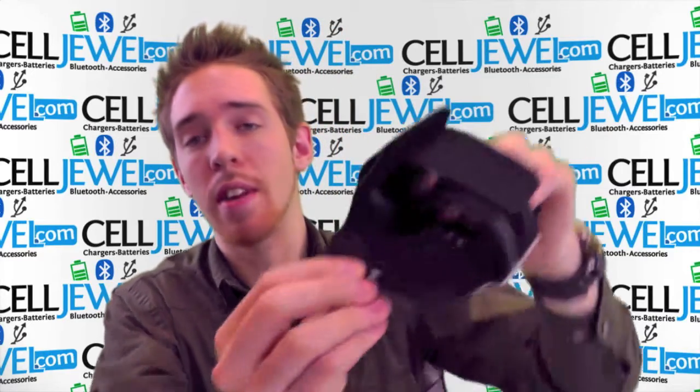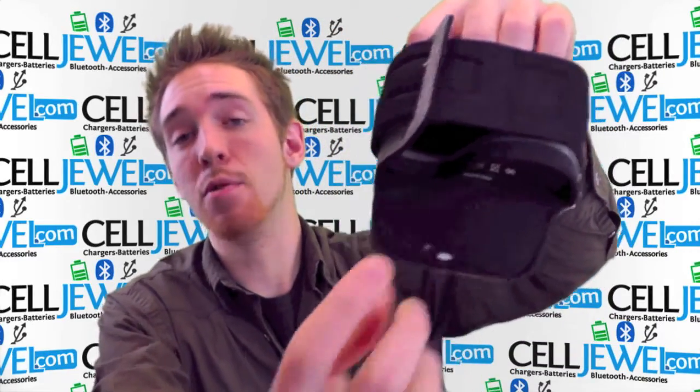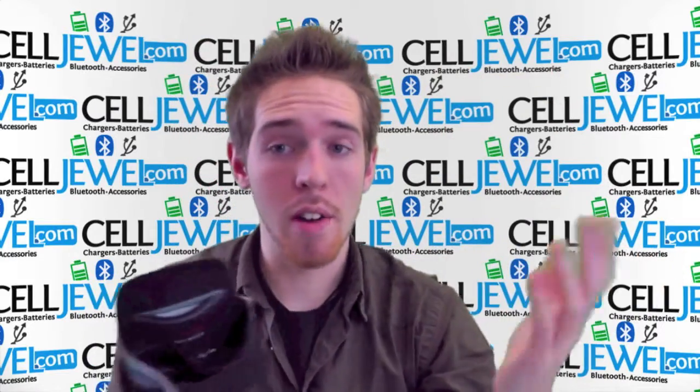Pick your music, stuff like that. And right here on the back there's an opening for the headphone jack so you can still plug in your headphones while you're out running.